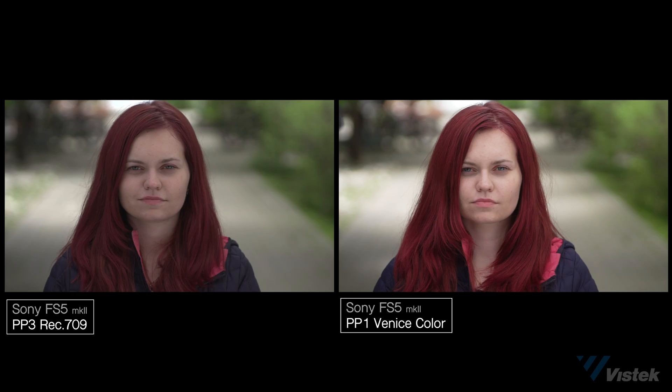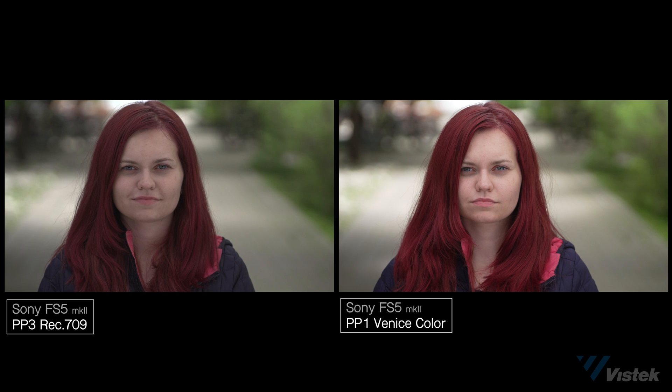First up is the classic Sony Rec. 709 — sort of muted, low-con, cooler look. When we go over to Venice, we definitely see a greater three-dimensionality, much poppier. When we compare the two, you can see that it almost looks like the exposure is higher, but I think it's just a better gamma curve — the exposure in camera didn't change. Looking at Paula's, we also see that shift towards warm — much more of that classic Kodak look.